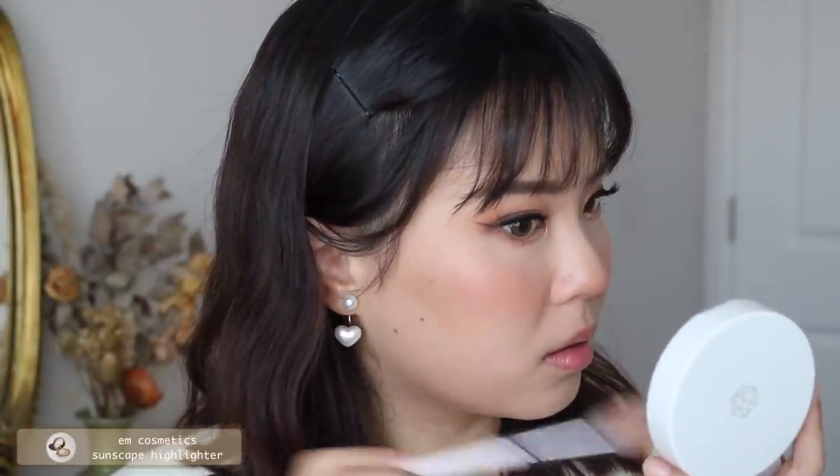To highlight, I'm using the M Cosmetics Sunscape Highlighter in Clarity — highlighting the tops of my cheekbones, down my nose, and a little on my chin. It's such a beautiful highlight: subtle but also quite intense.